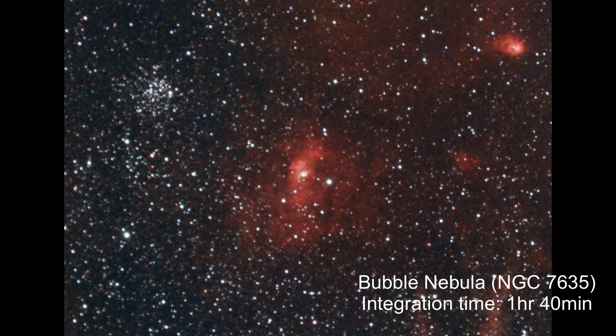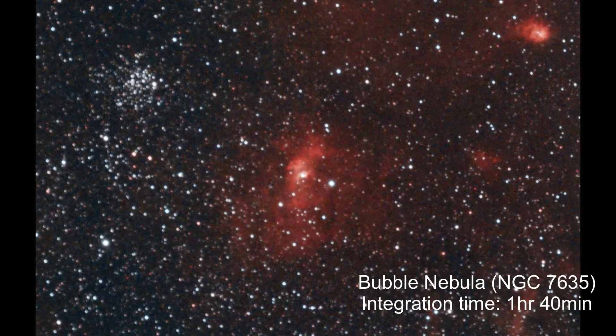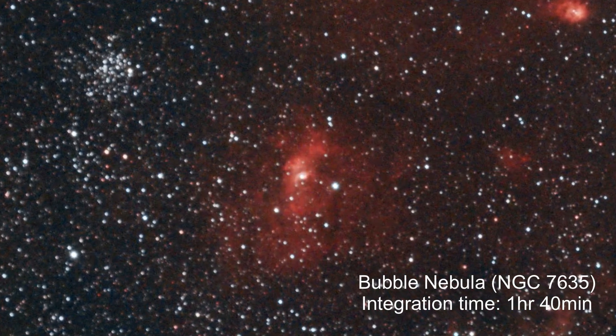For the rest of my imaging sessions, my guiding was still not great, but it never got so bad that I had to completely cancel the session. What also really helped was using a wide-field imaging scope like my Red Cat 51 — I found it was really forgiving of bad guiding. The stars weren't as deformed as they could have been. My first target was the Bubble Nebula, which didn't turn out so great. It's just not an ideal target for the Red Cat.